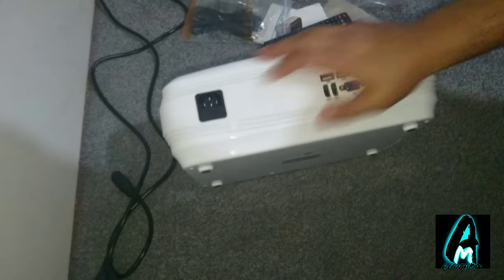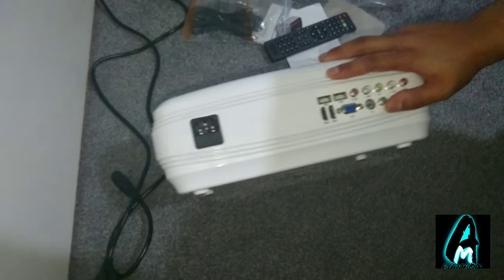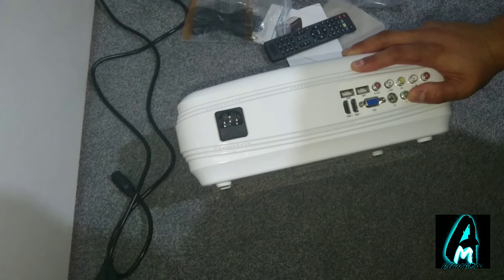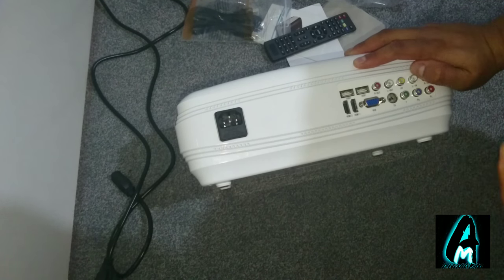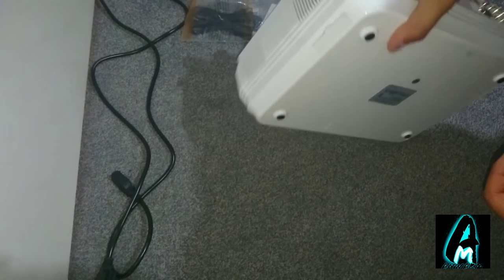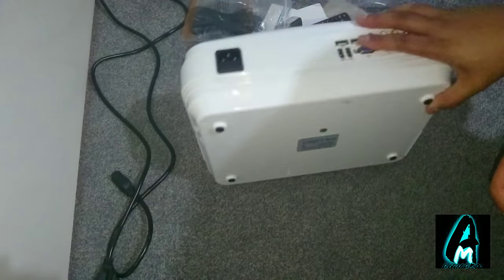At the back, that's the main plug. It takes two HDMI ports — HDMI 1 and HDMI 2 — two USB ports, a VGA and PC/TV input, and it also takes AV connections for devices like PS3 and PS4. At the bottom it has rubber grips as you can see.